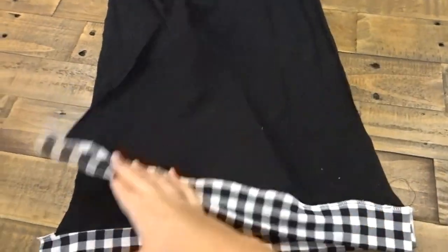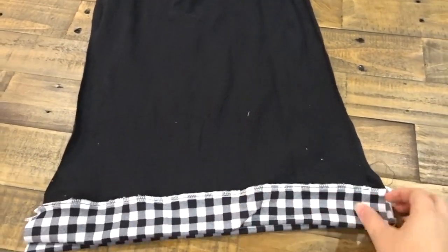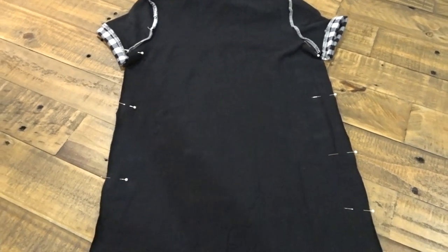Now put your dress right sides touching, line up the seams, pin down the side seams, and sew it.